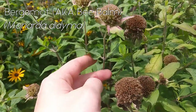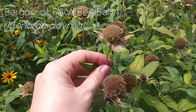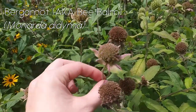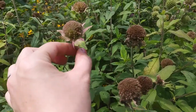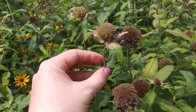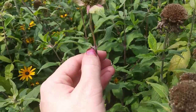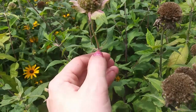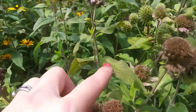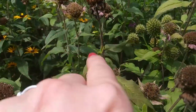Here's another type of wild mint. This is in the bergamot classification, however we can feel along the stems and it is still square, so we know that this is in the mint family after all. And if we look at the leaves, mints have opposite leaf arrangements, so you can see the leaves are situated directly opposite from one another.